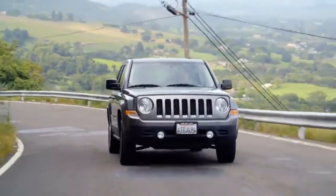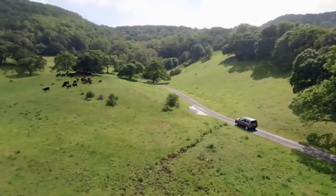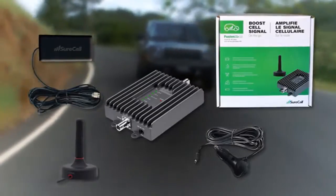Distance from cell towers, topography, as well as your car's metal roof and tinted windows play a role in weak cell reception, resulting in dropped calls and slow data rates. Now there's a solution: SureCall's line of mobile cell phone boosters.